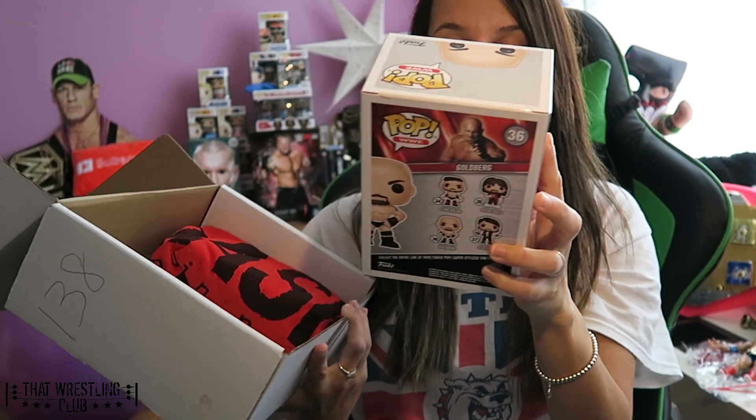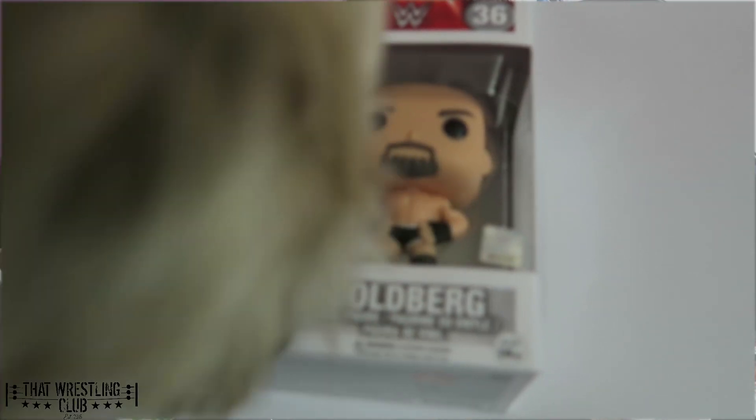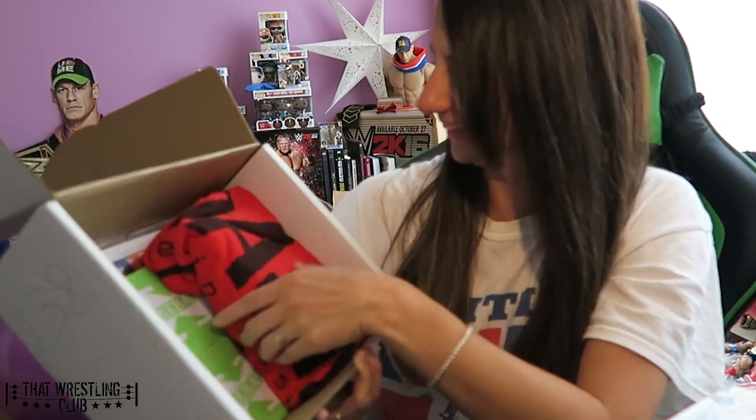Funko Pop — no way — Goldberg Funko Pop! Hello! I feel like I want to spear and hit a jackhammer on him. This is pretty sick. I love getting these Funko Pops, they're my favorite.